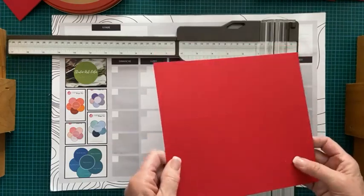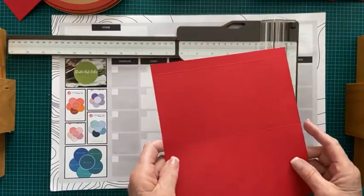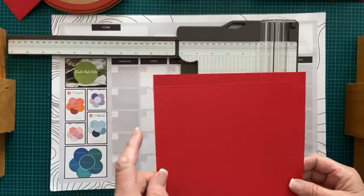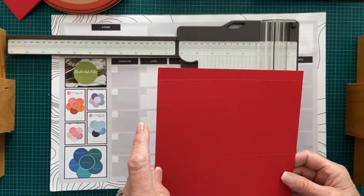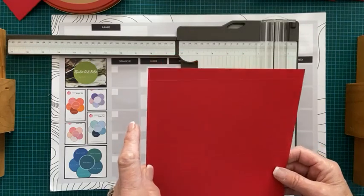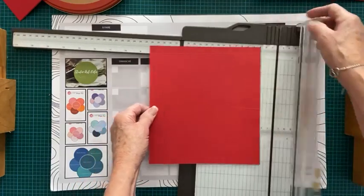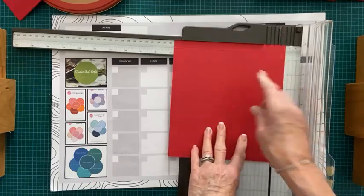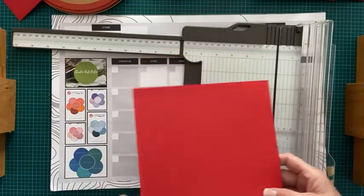Ensuite, ce qu'on fait, c'est qu'on le tourne à 90 degrés. On veut que la ligne d'embossage de demi-pouce soit en haut. Et l'autre ligne d'embossage est dans le bas. Ce qu'on fait ensuite, c'est qu'on fait une autre ligne à demi-pouce. On tourne notre carton — on a notre ligne d'un demi-pouce en haut — et on crée une nouvelle ligne d'embossage à un demi-pouce.